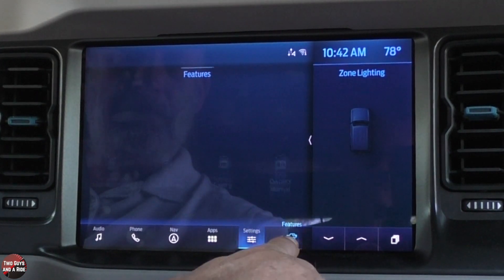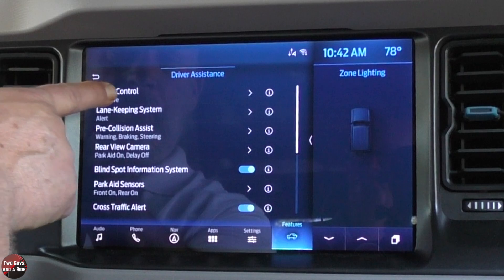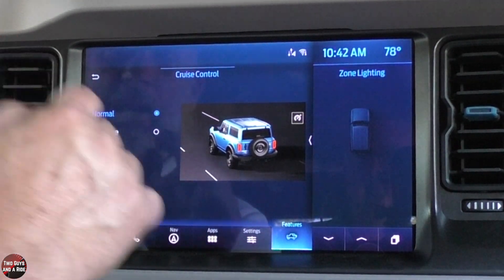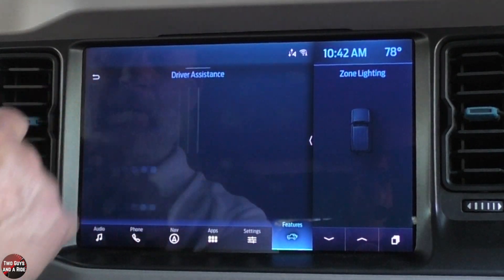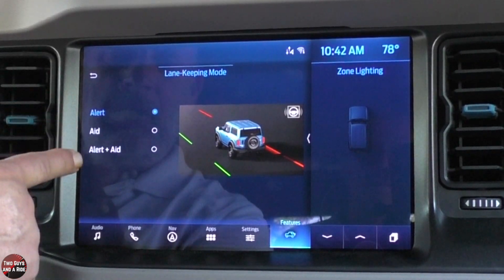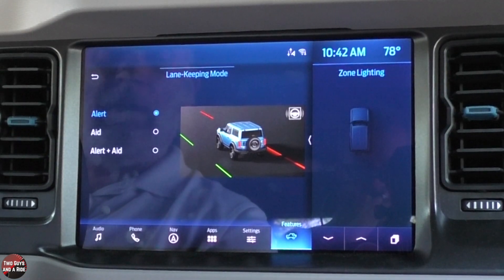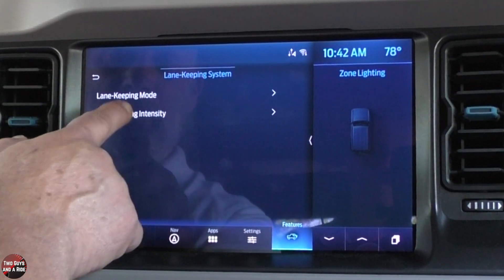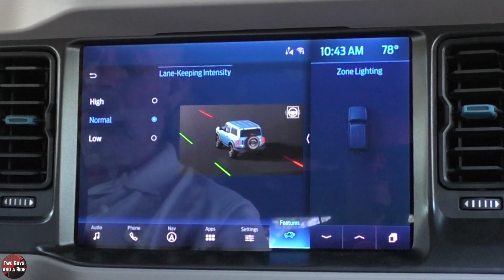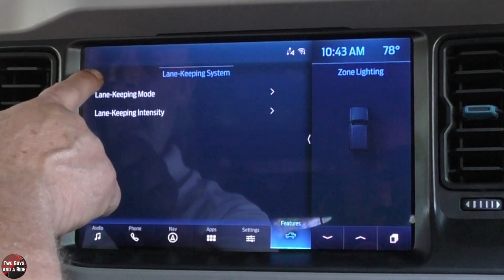Let's go over to the features button. Under driver assistance is where you find your safety stuff. Cruise control is currently set to adaptive — if you don't want adaptive cruise control, this is where you turn it off. For lane keeping, you can select between alert, aid, or alert and aid. Alert just notifies you when you cross the line; aid steers you back; alert and aid gives you both. You can also set lane keeping intensity to high, normal, or low — high steers more vigorously to get you back to center.